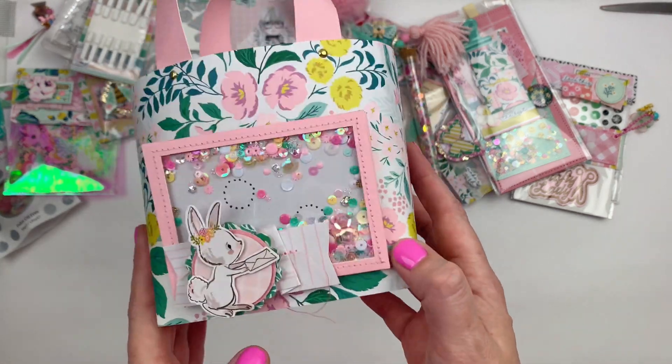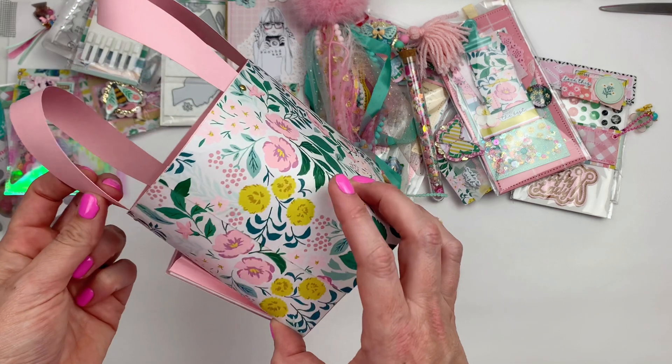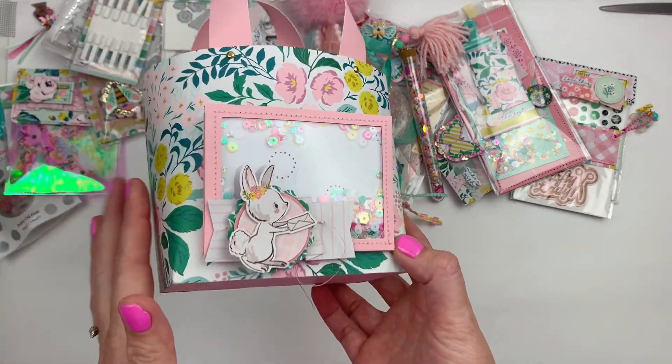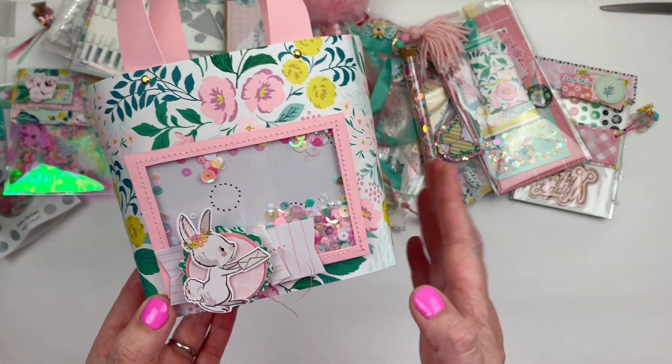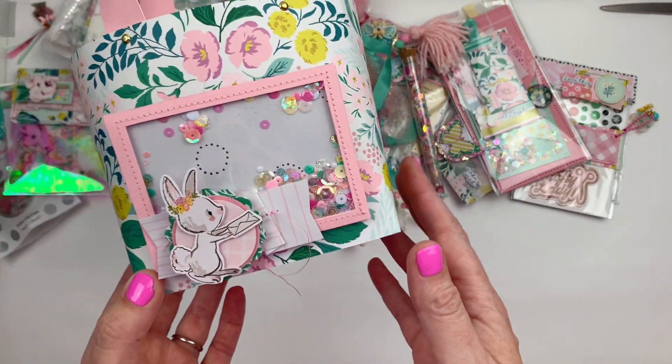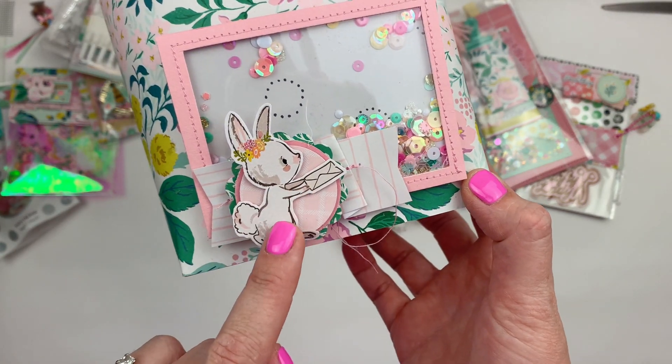Make a tote, make it spring-themed, and then fill it up with goodies of any kind that you wanted. Here is my tote — I used the Maggie Holmes Garden Party collection because I had quite a lot of that and I just love the spring bright colors and the florals.